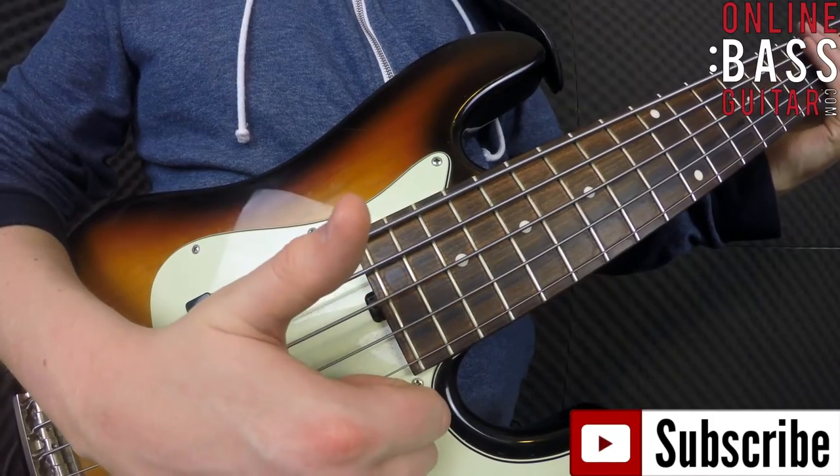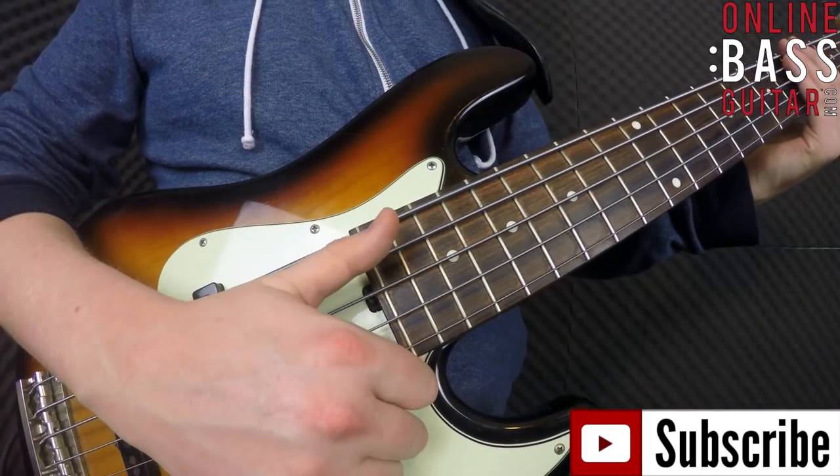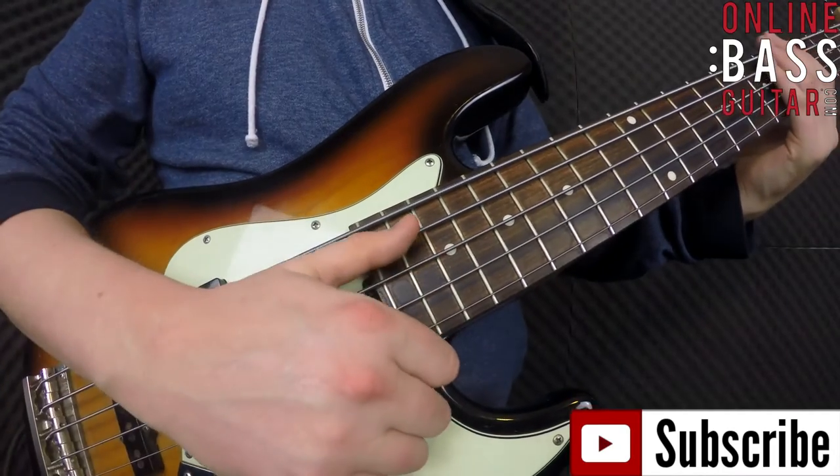So there's the thumb — you want to rotate in, rotate in, hit the string once, it'll rebound back up a little bit, and then you rotate in again. So you get this kind of effect.